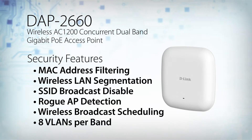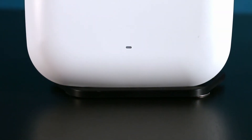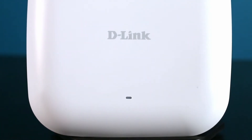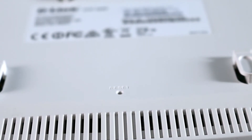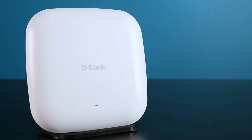It also supports up to 8 VLANs per band for implementing multiple SSIDs. The DAP2660 can be configured to optimize network performance based on any one of its multiple operation modes: access point, WDS with access point, WDS bridge, and wireless client.